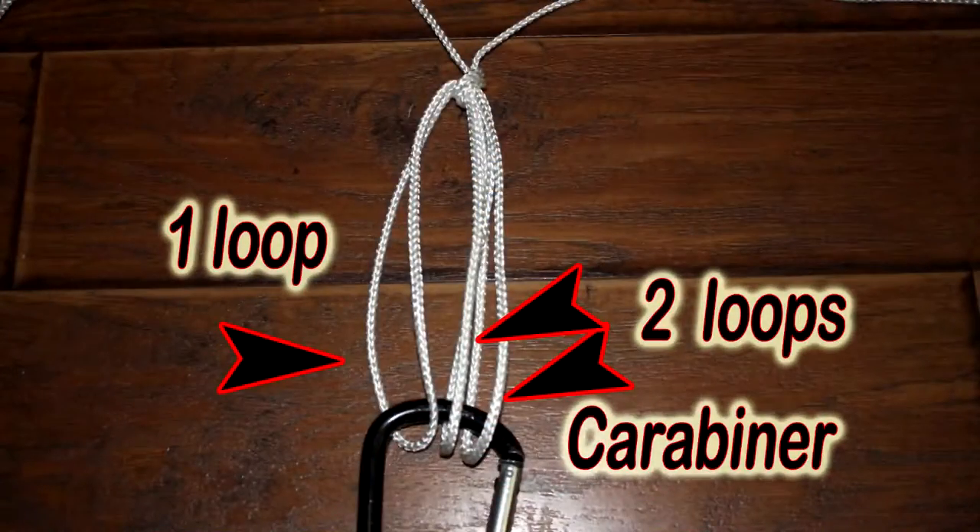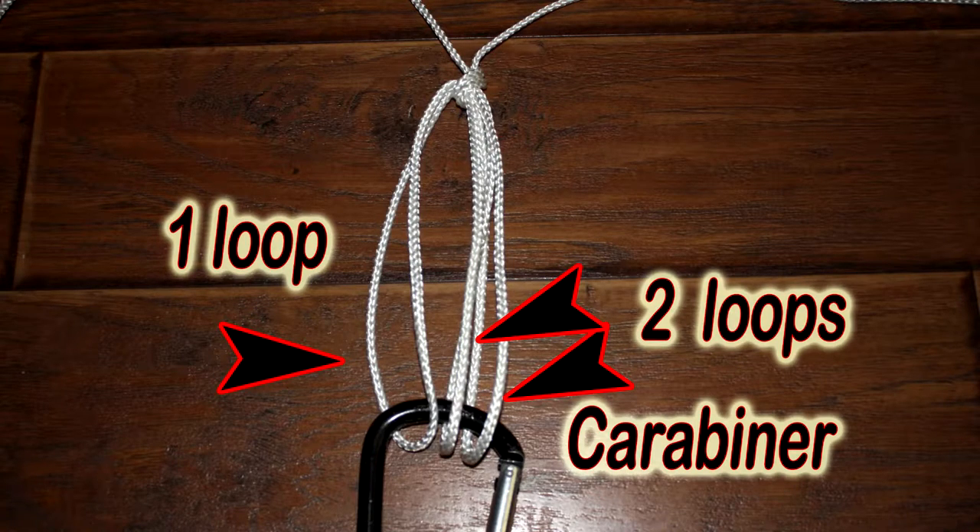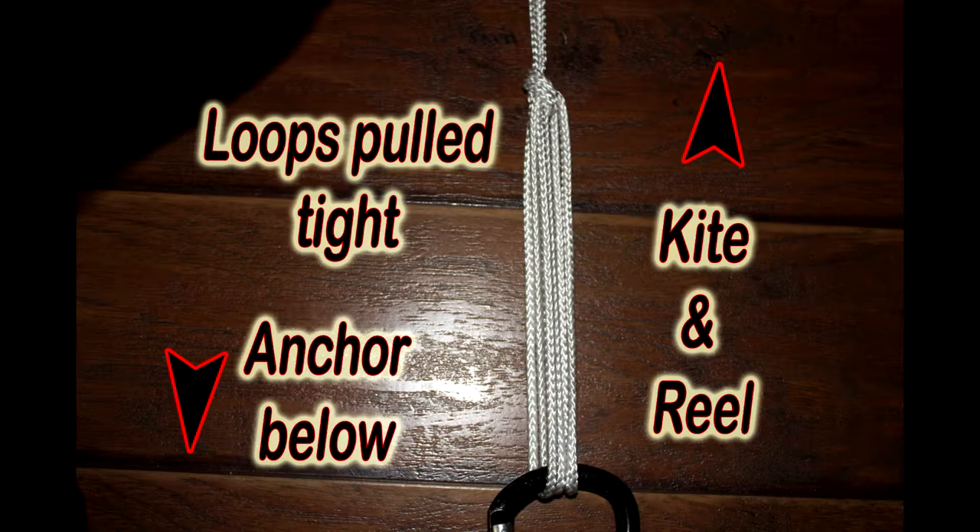To secure your kite to a ground anchor, you simply gather the three loops together and secure them on your anchor strap. A carabiner is a handy device to accomplish this. The carabiner itself is typically connected to a nylon webbed strap with sewn-in loops. In this picture, you can see that when the loops are cinched tight by the pull of the kite, the lines even out, and the pulling force of the kite is transferred through the slip knot down to the three loops on the carabiner. The knot will hold.